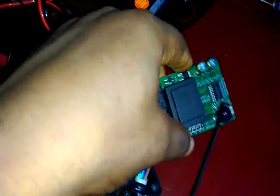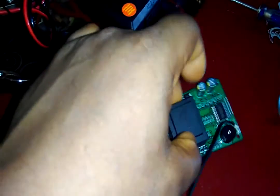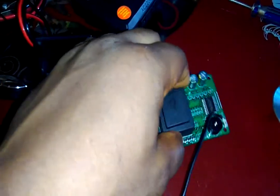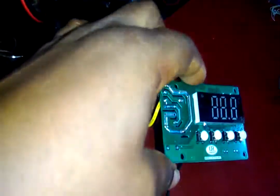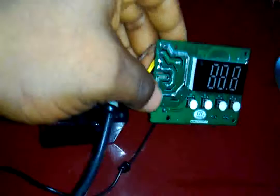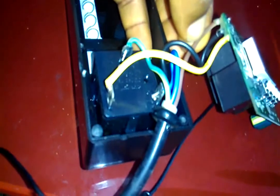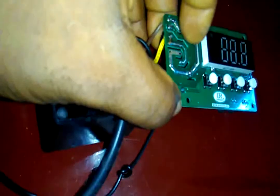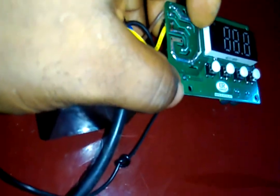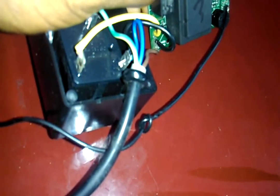This is the inside of the thermostat. This is the relay — a 220V relay. This is the transformer. I want to know if it's transforming the voltage to 12V. This brown wire is the live, whereas this black is the neutral, supplying 220V to these two terminals. So these two terminals are the ones supplying the 220V to this thermostat.